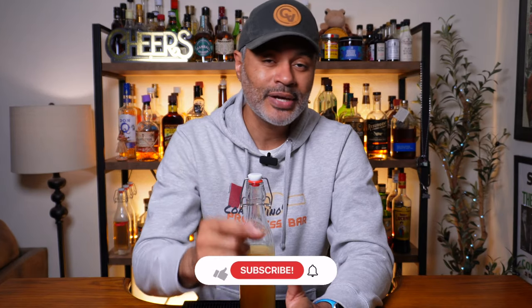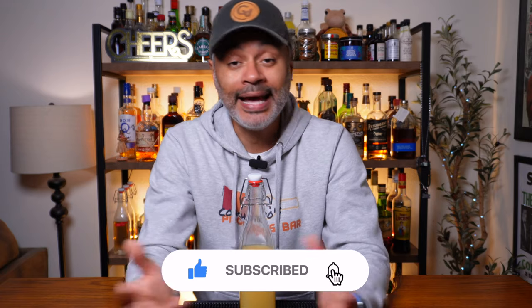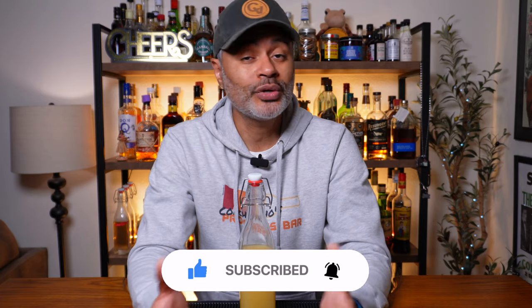Hopefully today I can give you more incentive to go ahead and make it, because I'm going to show you guys how to make three cocktails using limoncello. But before I do that, I'm going to need you guys to hit that thumbs up, hit that subscribe button and that notification bell so you can help Vino feed the hungry algorithm. Then make sure you stick around because we're gonna boogie down.